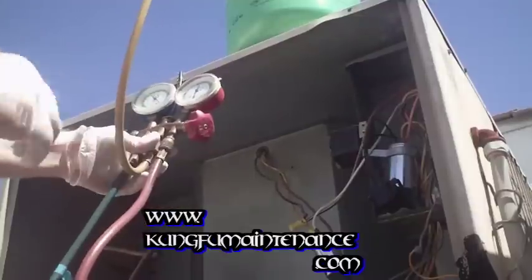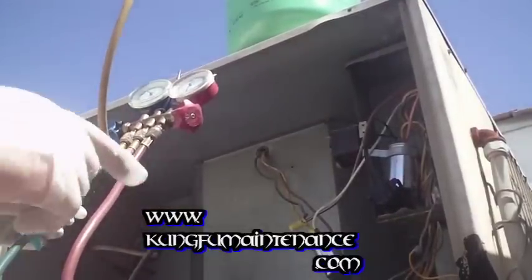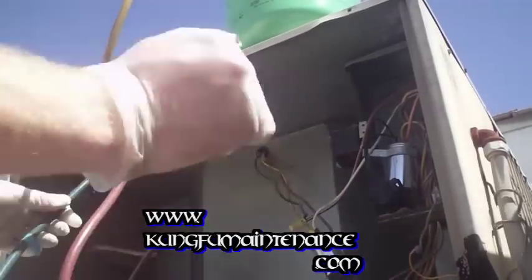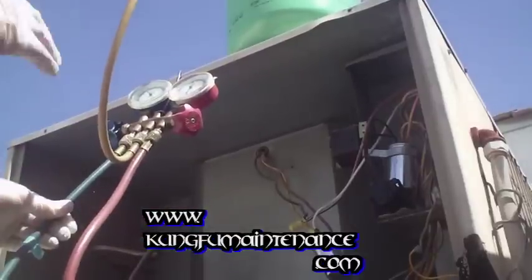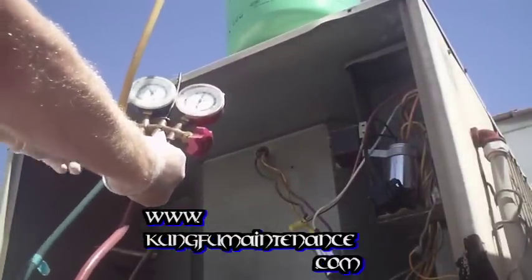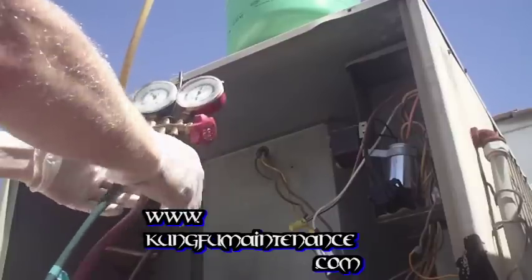Now we're ready to charge the unit. If we didn't purge the air and I open the line to charge the system, the air is going to go into the system. And when the moisture in the air mixes with the refrigerant, it's going to turn into acid and it's going to cause leaks and all sorts of trouble. So I purge the line — I'm ready to charge. I open the line and you can probably hear the refrigerant going into the system.